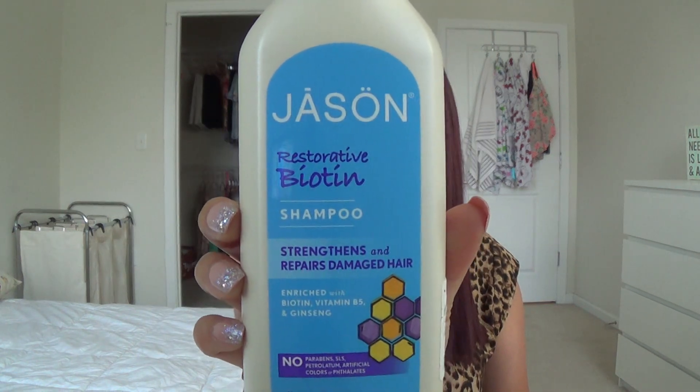This is the Jason Restorative Biotin Shampoo — it strengthens and repairs damaged hair. It's free of parabens, sulfates, petroleum, artificial colors, and phthalates, which I love. However, this one smells like baby powder, and that's just too overpowering and powdery for me, so I'm not going to repurchase it. It does a fantastic job cleansing without stripping and is enriched with biotin, vitamin B5, and ginseng — I noticed a slight improvement in my hair texture — but I just can't get past the scent.